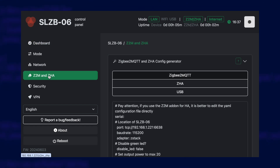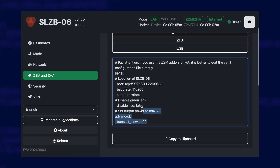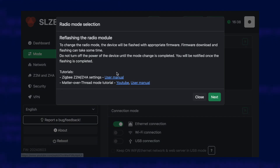What about Zigbee2MQTT? That's always a pain because you have to configure it manually and never know what settings to use. Well, they've thought of that — the coordinator has a web interface that includes sample configuration you can copy and paste into Zigbee2MQTT to get it up and running. This web interface also lets you update the firmware, set passwords, or even change the role of the coordinator to a router, or more importantly for the future, to support Matter over Thread.